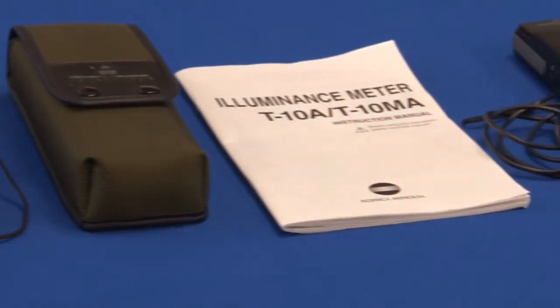The T10A is a hand-held, easy-to-use meter designed to measure the amount of light falling on a surface. It is also available with a smaller receptor head, and that version is called the T10MA.